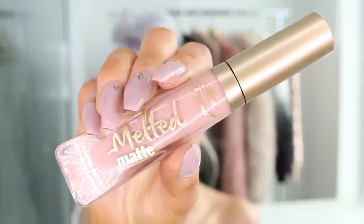I'm going to go with a nude on the lips, because I want the eyes to be the focus. I'm using Melted Matte from Too Faced in the color Holy Chic.